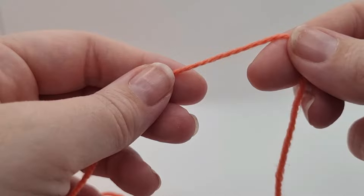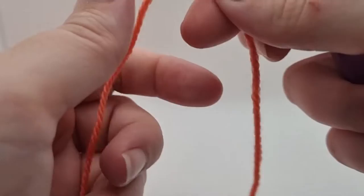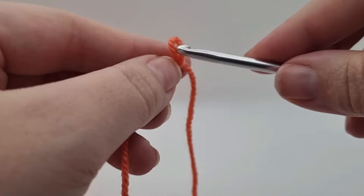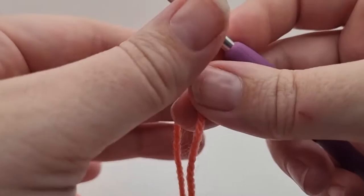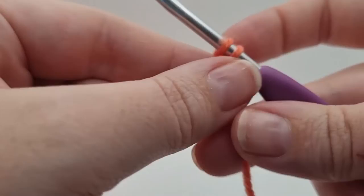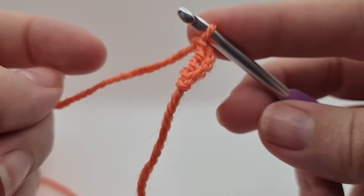We're starting off using our coral yarn - the lighting's a bit odd there, it does look orange but I promise it is the coral. I've got my four millimeter hook here. We're going to start off with a slip knot - I've shown how to do those in the other videos. Then put the loop on our hook; if you're right-handed, non-working yarn in your right hand, working yarn in your left. From here we want to make four chain stitches.